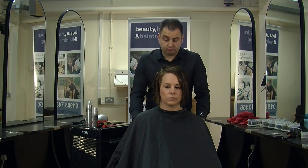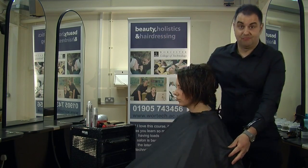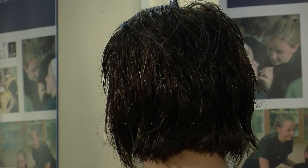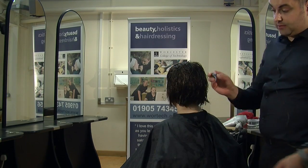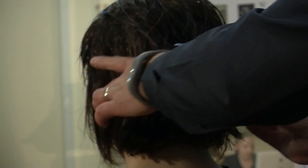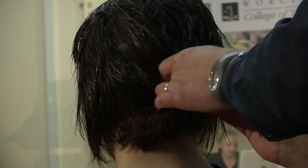The next thing really is the sectioning of the hair. It's so, so important. Rather than using a comb, what I tend to do is literally use the clip and just section that section off.